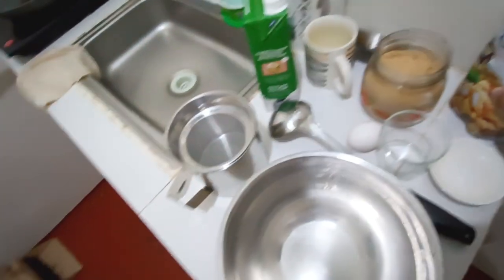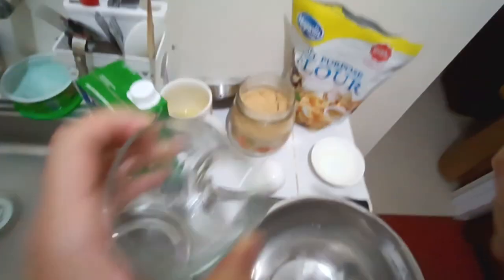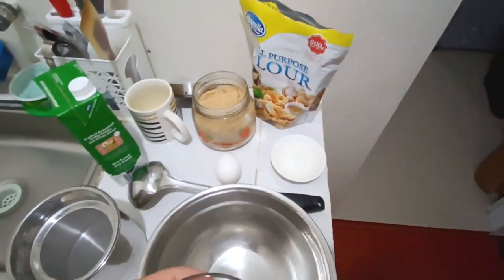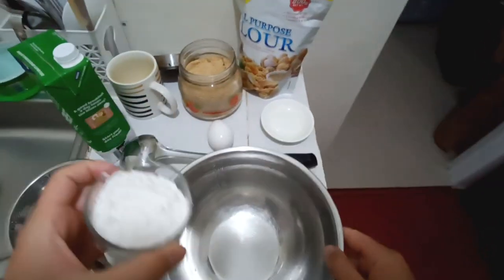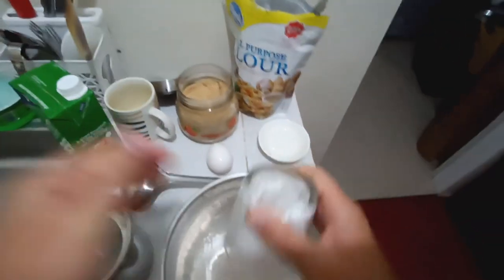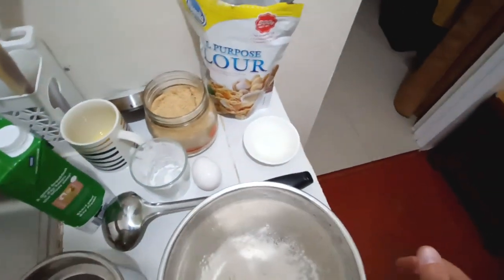When we make pancakes, we usually start by mixing dry ingredients first, then add eggs, and then add milk — not the other way around. This allows us to avoid lumps. That's around one cup, a little less than one cup, of all-purpose flour — not strong bread flour, but all-purpose flour.